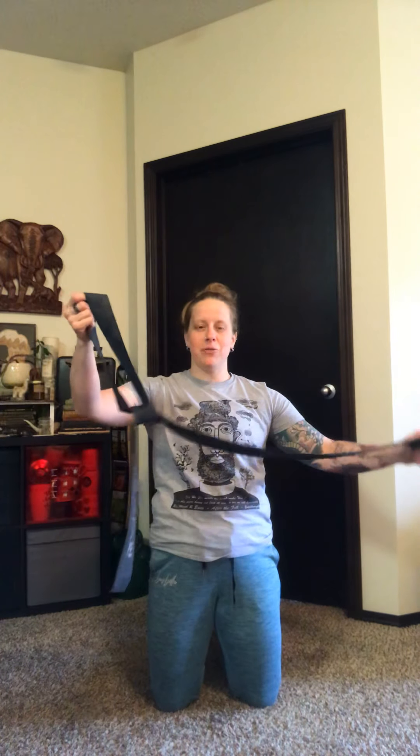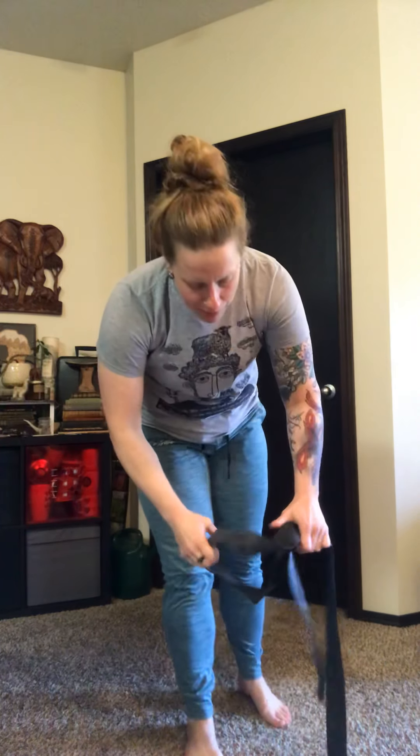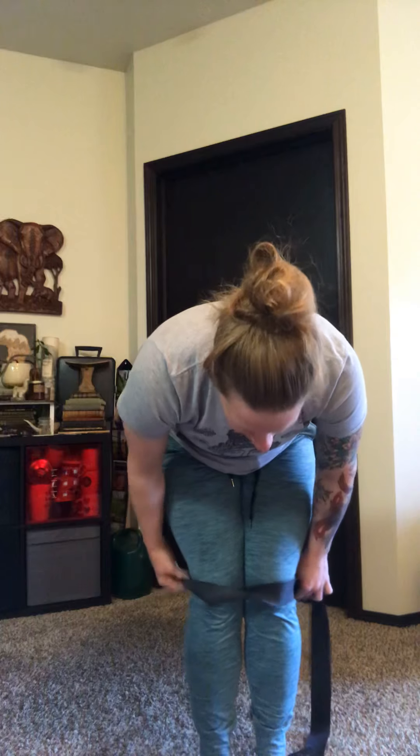The next thing we've got is some monster walks, or hip warm-ups. I've got a stretchy band — I've just tied a knot in it and I'm going to put it around my knees just like we usually do with bands at the gym. You can use anything, or you don't even have to use a band at all.